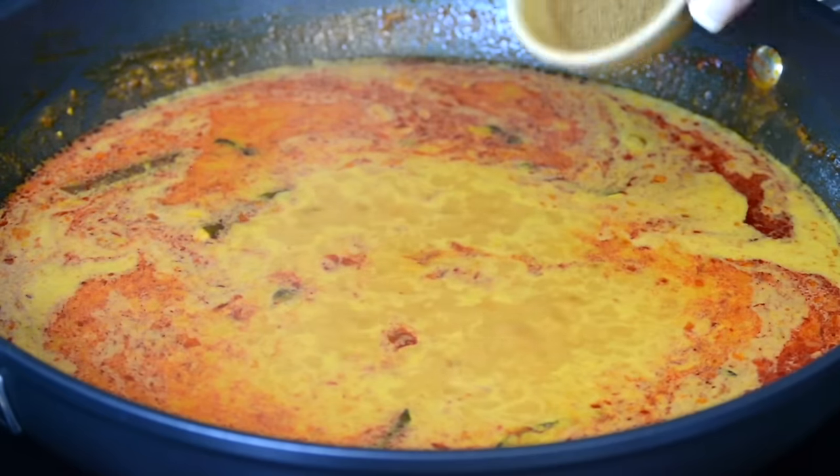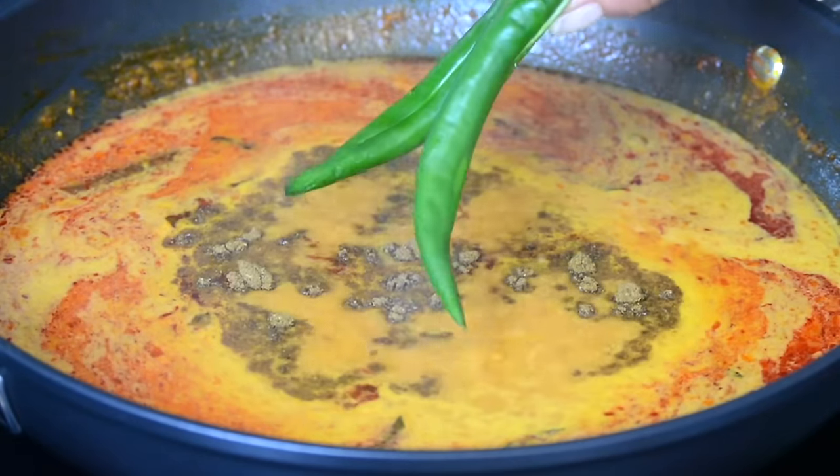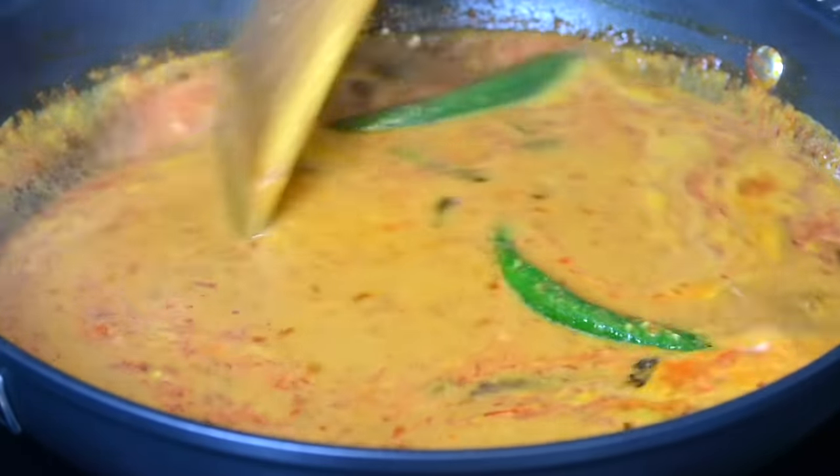And now that the curry is simmering, we're going to add half a teaspoon of garam masala and two slit green chilies. We're going to give this a stir and allow it to simmer for another two to three minutes.